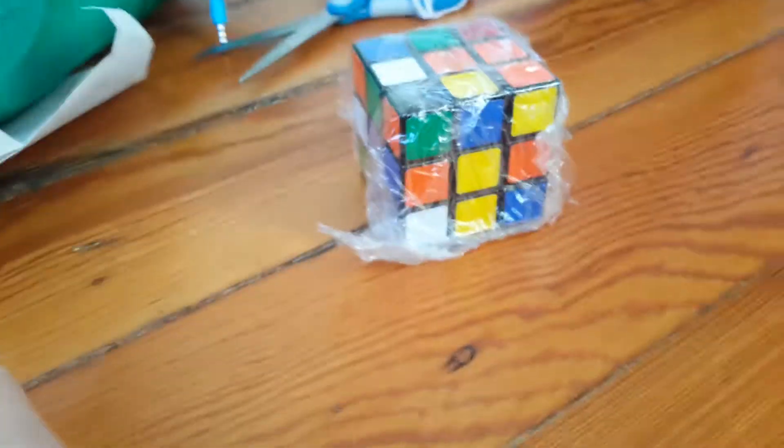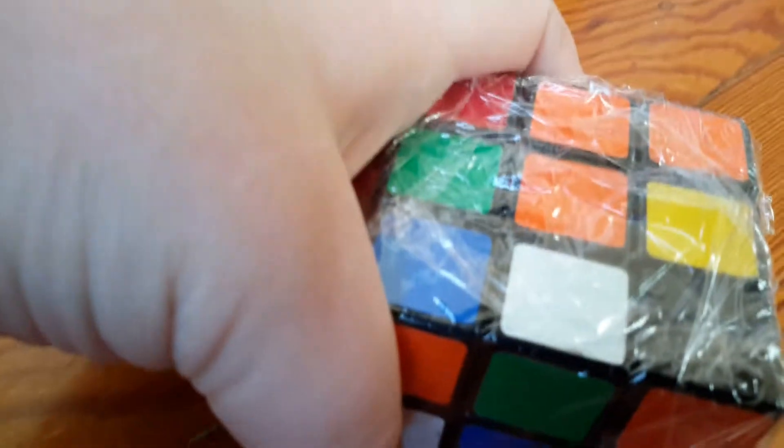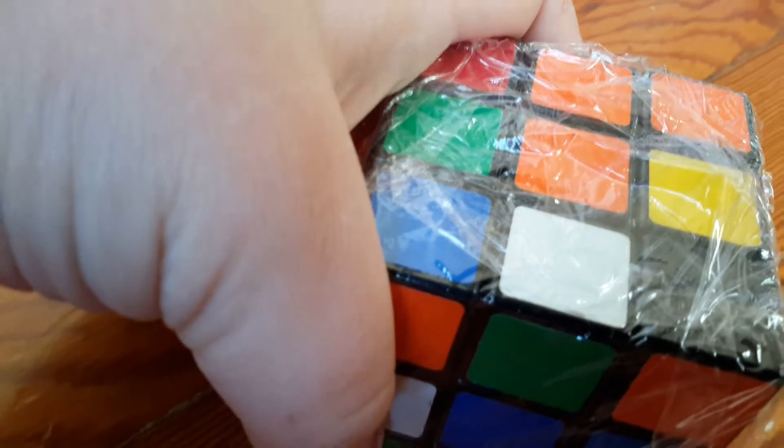Okay guys, this is what mine looks like right now. Let's just take off the wrapping.